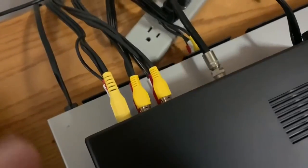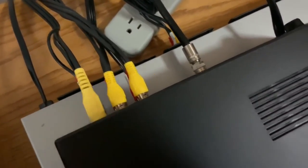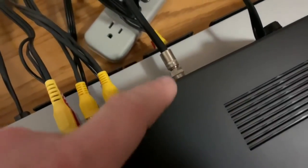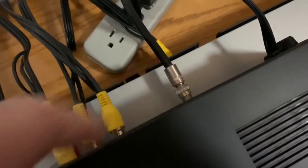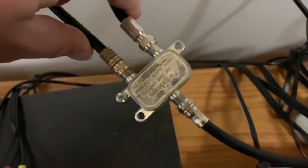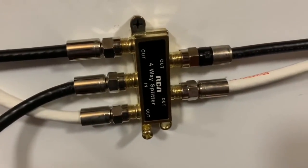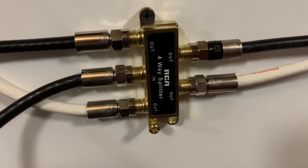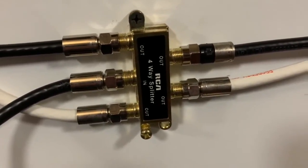All of these RCA video sources go through the modulator and then are sent out through a coax cable as RF frequencies over to this diplexer, which combines with my antenna signal, and then out to this splitter, which distributes those signals to rooms in my house as TV channels I can scan in on each television.